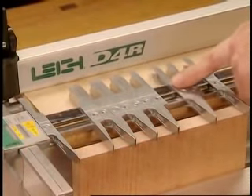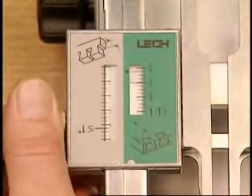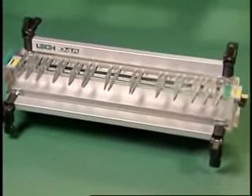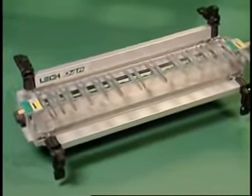Infinite joint spacing. Fast, powerful clamping. Easy and precise jig adjustments. And rugged construction. With the D4R, you get it all — the most versatile dovetail jig in the world.